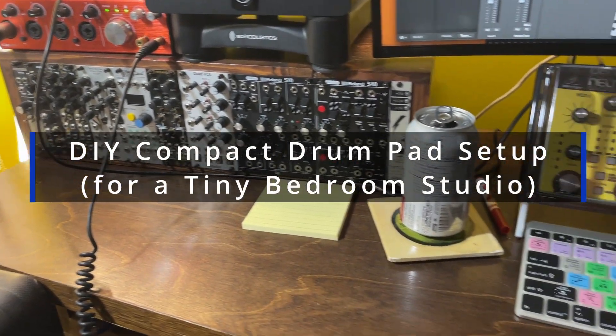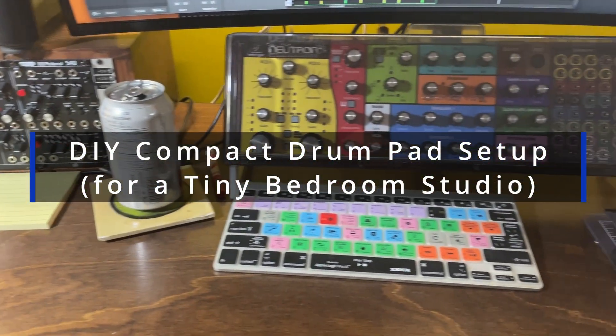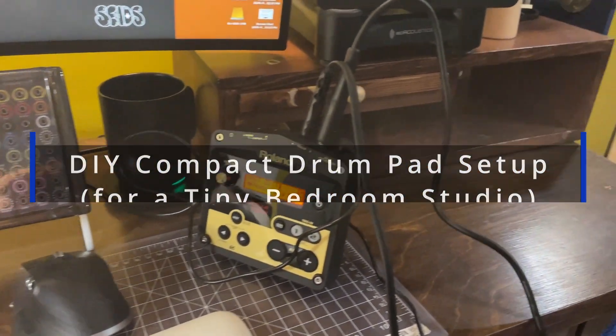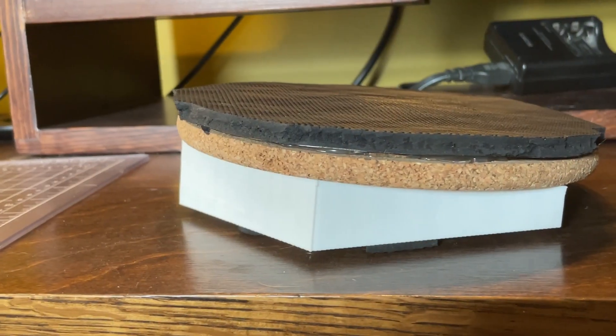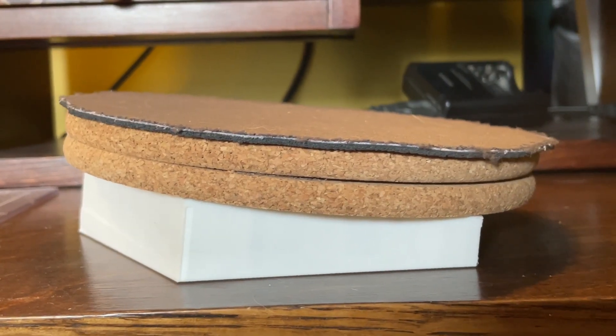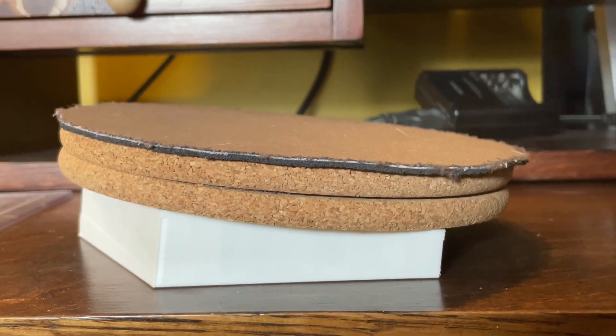I don't have much space in my bedroom studio, but I still wanted to play real drums — without a full electronic kit, and without punching notes into the MIDI grid. So I built these DIY drum triggers from Ikea corkboards, mouse pads, a couple of contact mics, and some 3D printed parts.